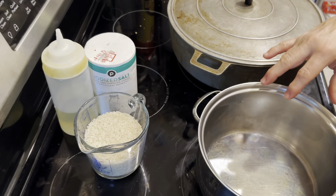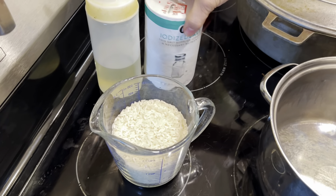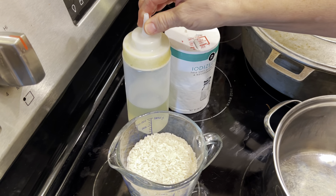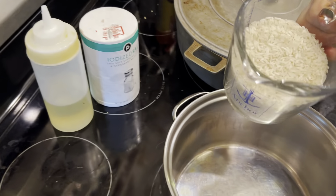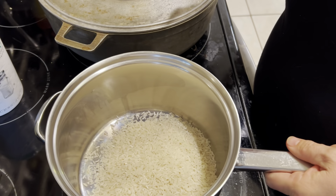For my family, we're going to have about a cup of rice. We're going to use a little salt, and since we're cooking it on the stove, I like to also add a little bit of regular vegetable oil to it. The first thing we're going to do is take the same pot I'm going to cook it in, put the rice in it.